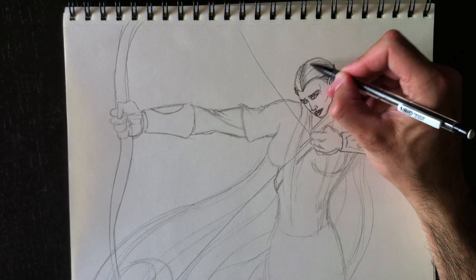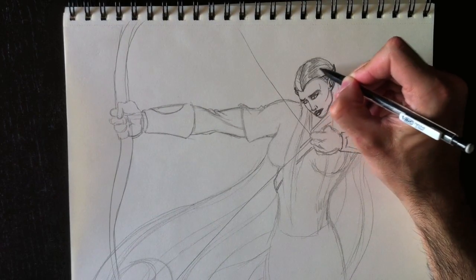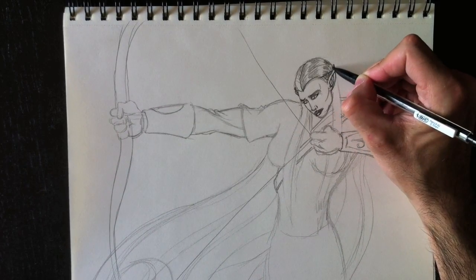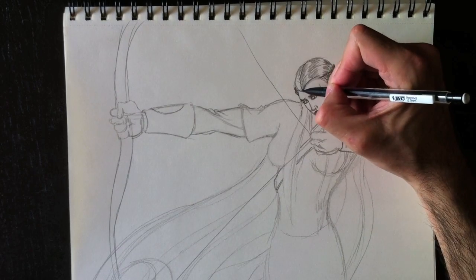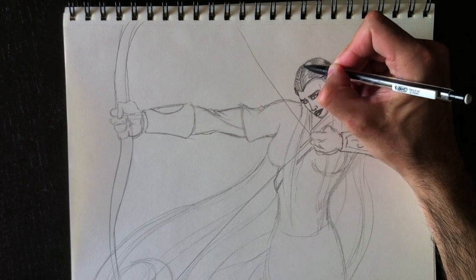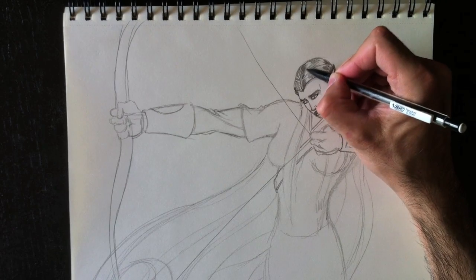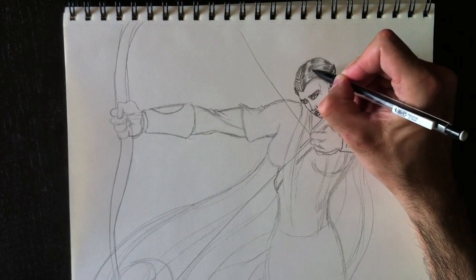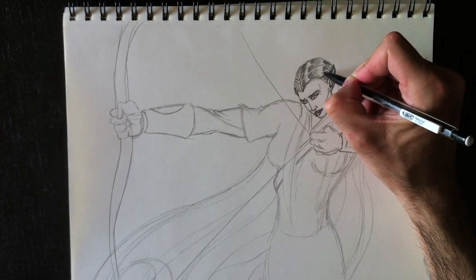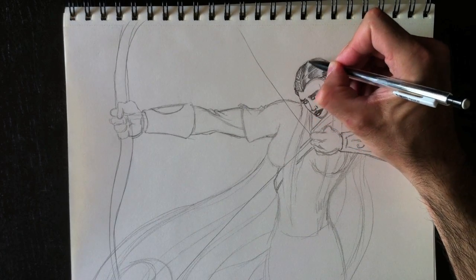We're going to draw the shadow and light of her hair — the reflections. I'm going to color a gray shade and then leave a white space, which gives the effect of a reflection within her hair. Light gray, white, light gray, white, and so on — sometimes a little bit darker in certain places. This elf is blonde — cet elf est blonde.